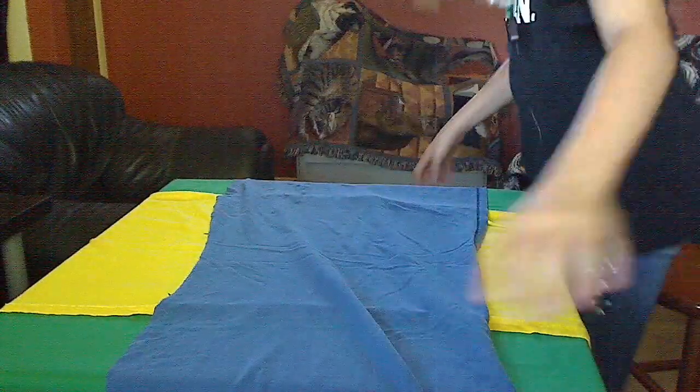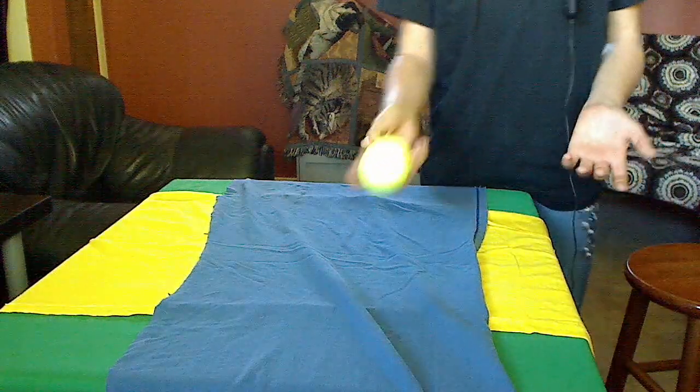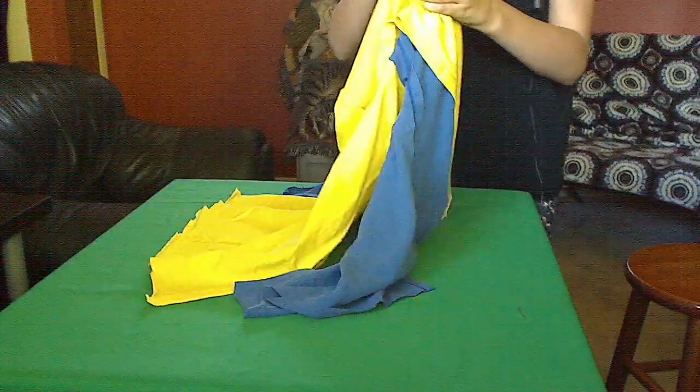Now you're going to take your tennis ball — it doesn't matter if it's used or old — and just place it in the center. Fold the edge over it and grab it like this.